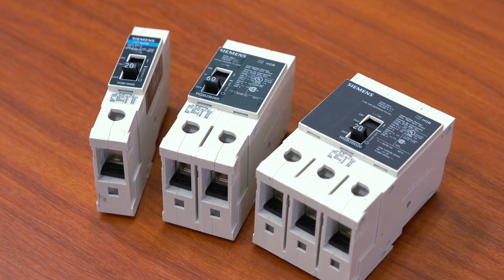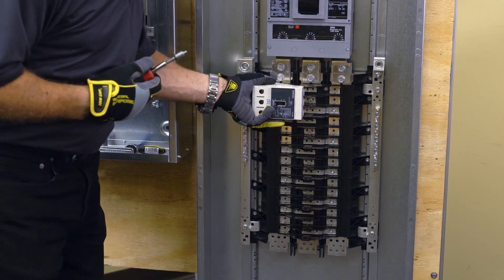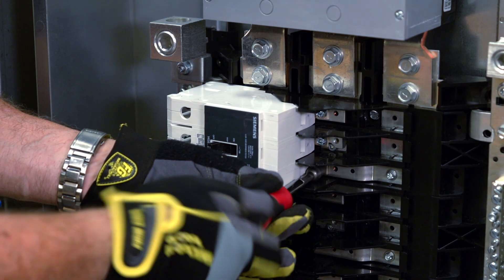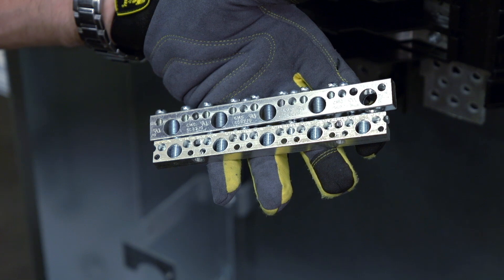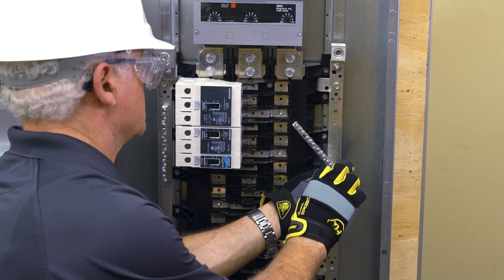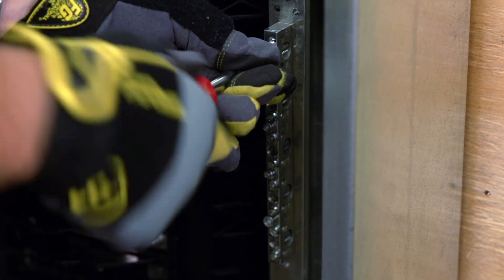To install GB breakers into the branch circuit space, simply slide them into place and connect them with the screws provided. The screws are a specific length and configured for this application and may not be substituted. While both panels ship with 1-aught neutral strips installed, an optional 2-aught neutral strip is available. The 2-aught strip can be installed by removing the 1-aught strip and replacing it using the two screws supplied.